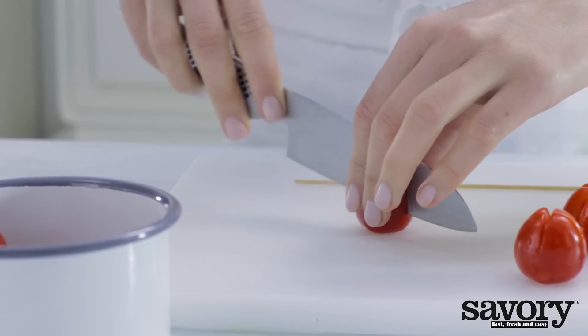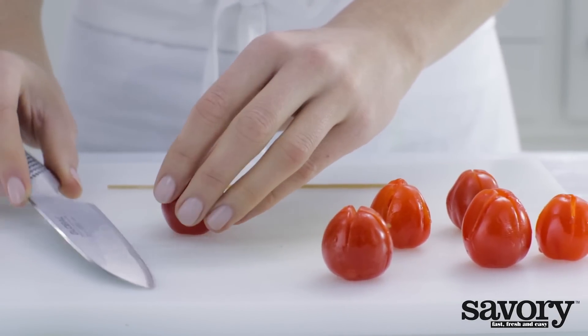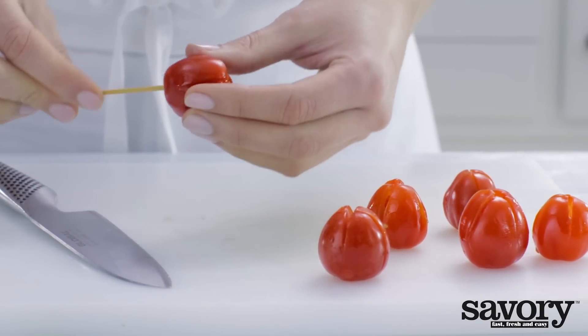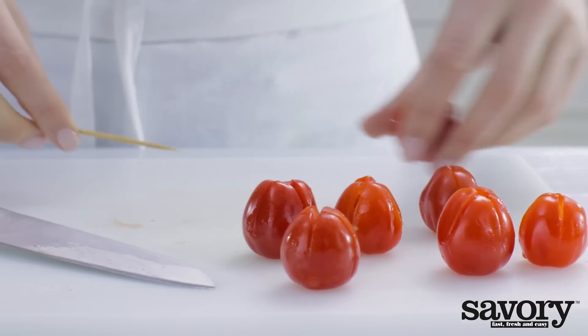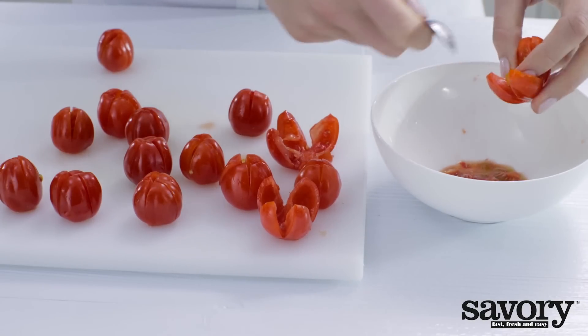Cut the cherry tomatoes crosswise on top to slightly below the middle. Make a hole through the bottom of the tomatoes with a skewer. Scoop the seeds from the tomatoes.